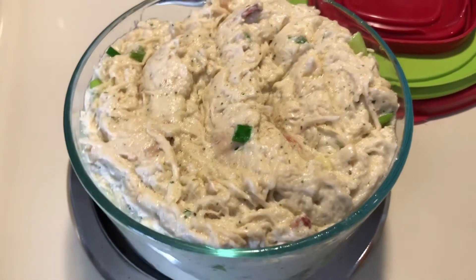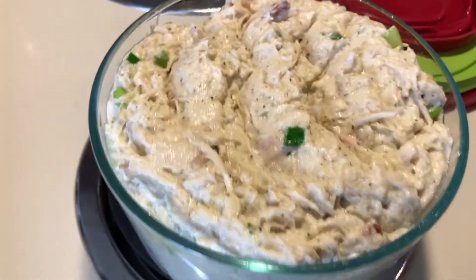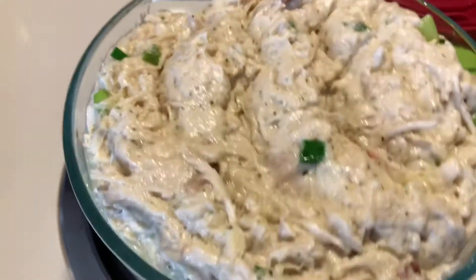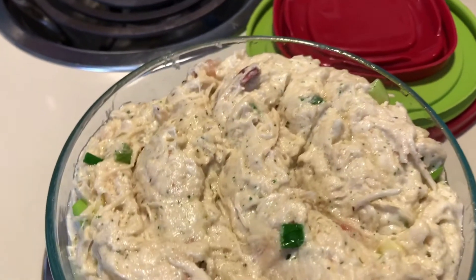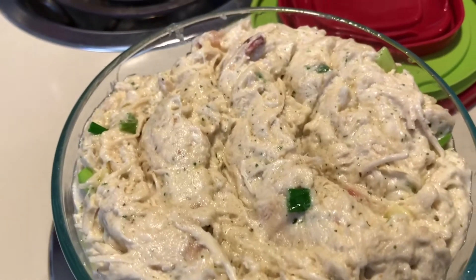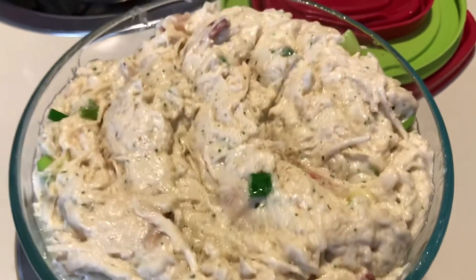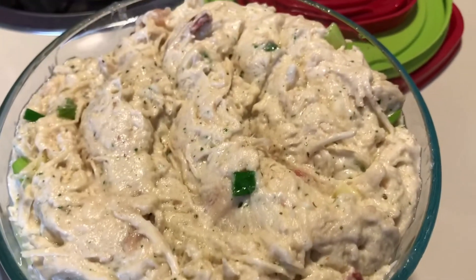Here is my crack chicken, all done. I've tasted it and oh my goodness, I'm going to have to make this again. You can serve this over riced cauliflower, steamed vegetables, or shirataki noodles, but I think I'm just going to eat it as is. I really like it this way.